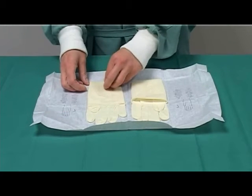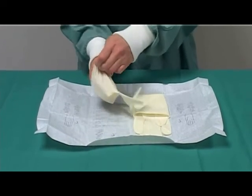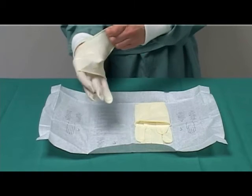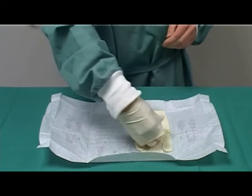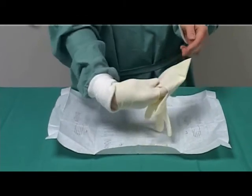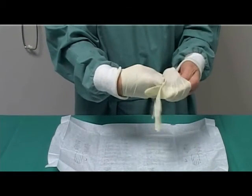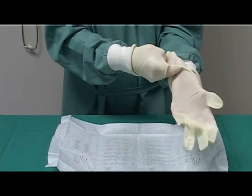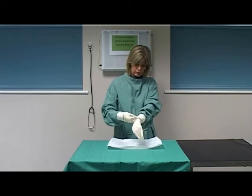Pick up the first glove, touching only the inner folded-down surface. Pull the correct glove halfway onto your first hand, leaving the cuff folded back. Hook your thumb under the fold of the cuff. Slide your gloved fingers under the cuff of the other glove — the outer surface. Slide the fingers of the ungloved hand into the fingers of the second glove. Pull the folded cuff of the glove over the cuff of your gown.